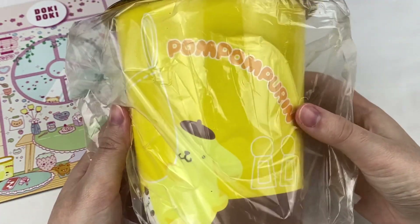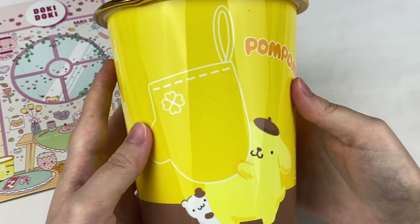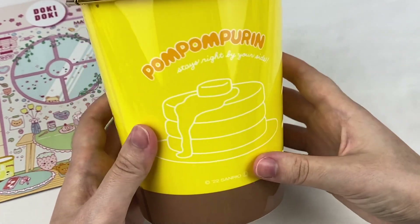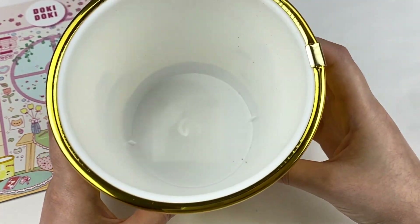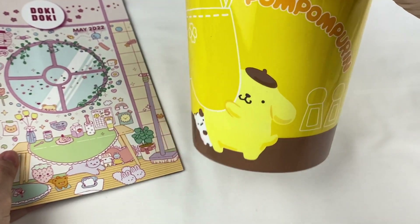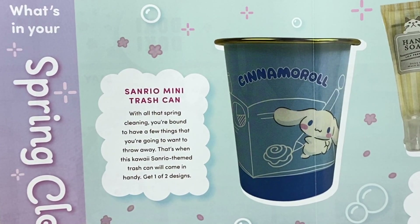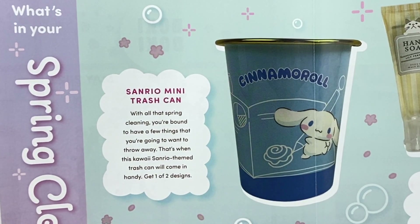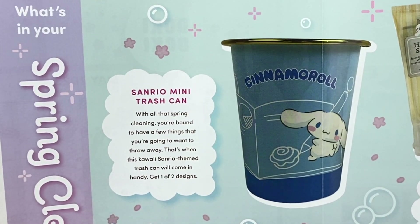This next item looks like it's pom-pom pudding themed. It looks like this is a pom-pom pudding little trash can. We have pom-pom pudding on the front, and on the back there are some pancakes and cooking utensils. That is so cute and it's a nice little size to have on your desk. This is the Sanrio mini trash can — with all that spring cleaning you're bound to have a few things to throw away, and that's when this kawaii Sanrio-themed trash can will come in handy. You can get one of two designs — either pom-pom pudding or Cinnamoroll.